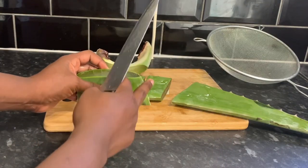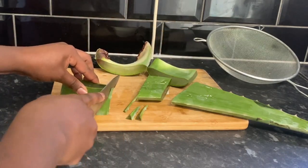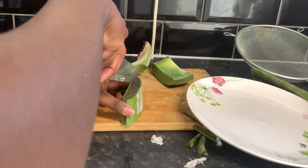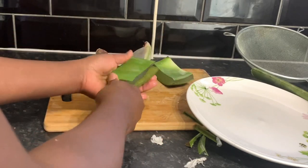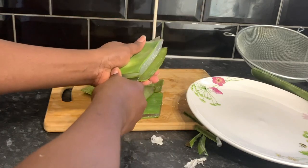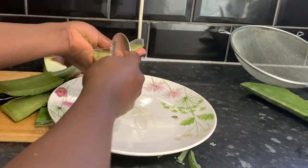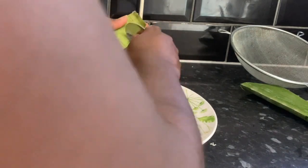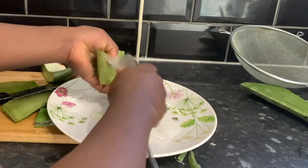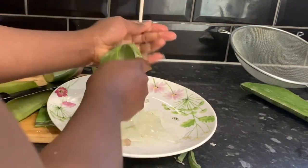I'm removing the sharp edges because we won't need those. Then I'm going to cut through the middle of the aloe vera so I can scoop out the actual flesh. You can see how juicy that aloe vera looks. I'm using a spoon to scoop it out — just be careful as you're doing this because it's quite slippery and it's really easy for it to fall off. Scoop all the gel out.